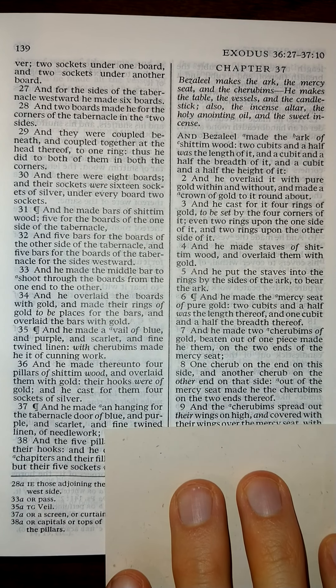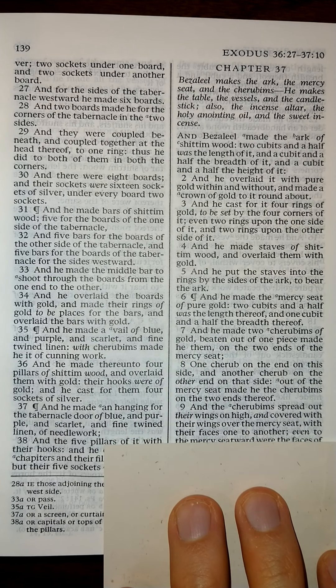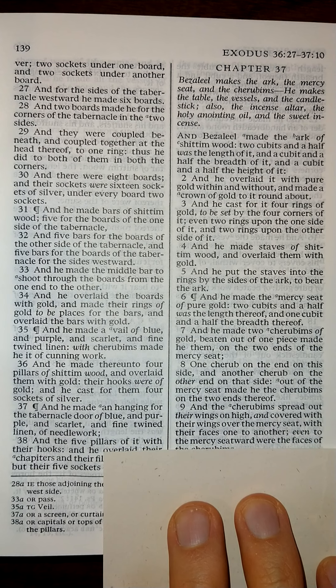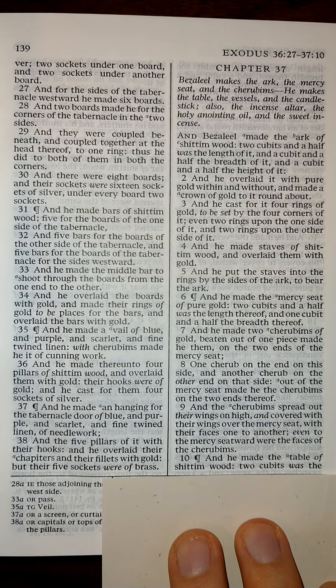And the cherubims spread out their wings on high, and covered with their wings over the mercy seat, with their faces one to another; even to the mercy seatward were the faces of the cherubims. And he made the table of Shittim wood.